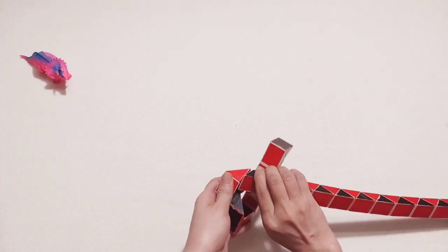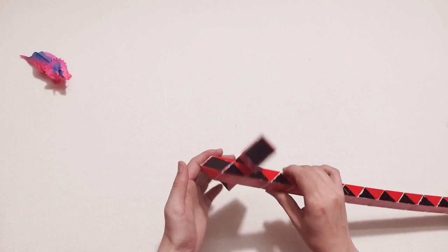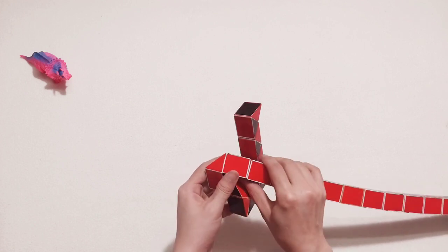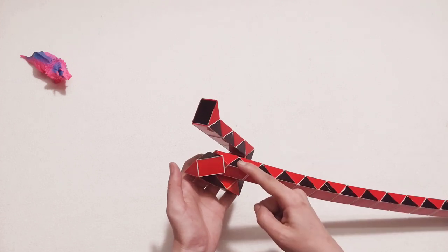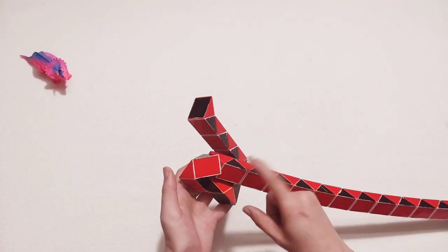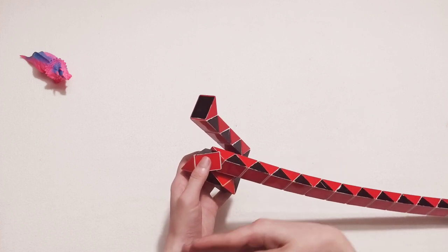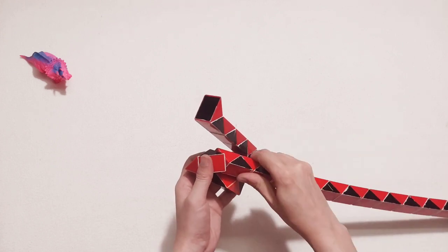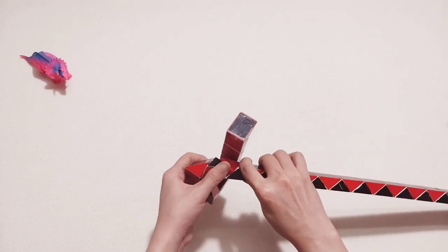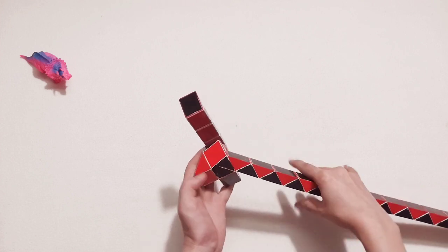Go down. Turn, go to the left. So now you cannot move, and you see two black ones here — they can connect together. So you cannot turn, go to the left, right? So you put it, go to the right side like this, and put them go connect together.